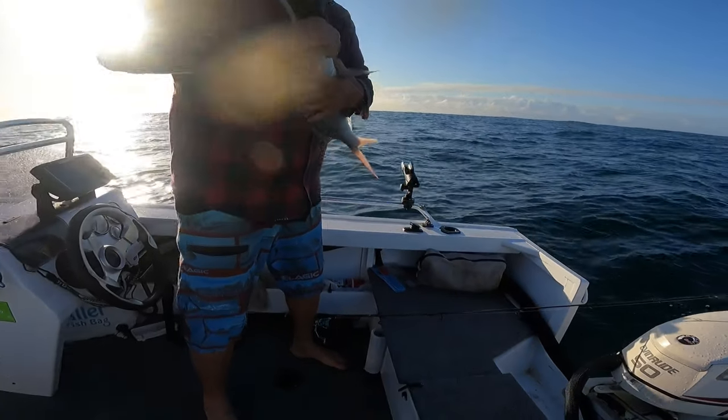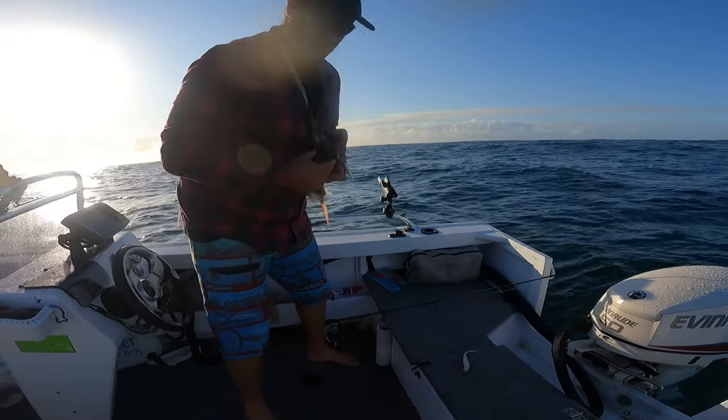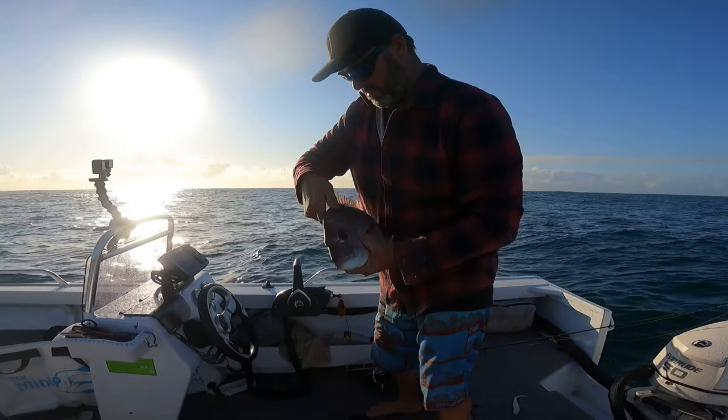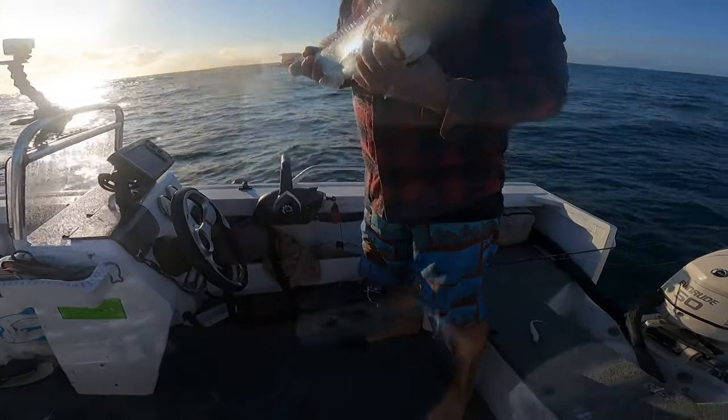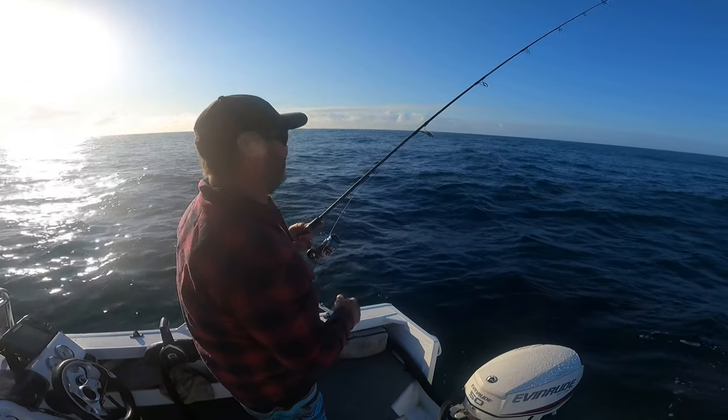If anything, I'll probably throw out a sea anchor if it's a little bit breezy just to slow it up. All you guys who are fortunate enough to have an electric motor can slow yourself up with that obviously, but always on the drift.